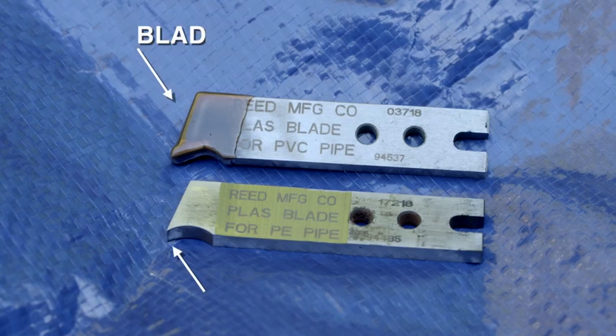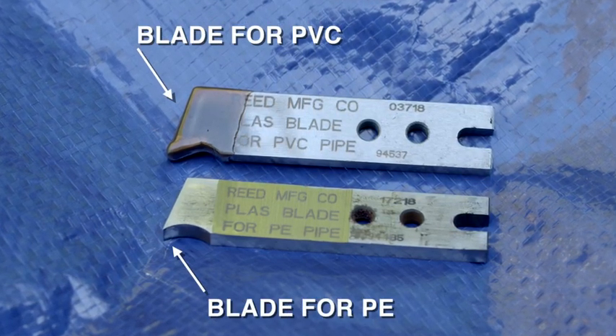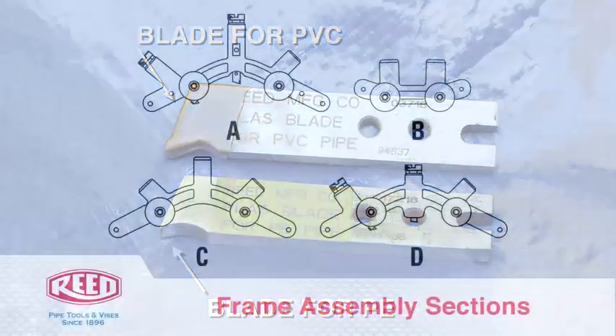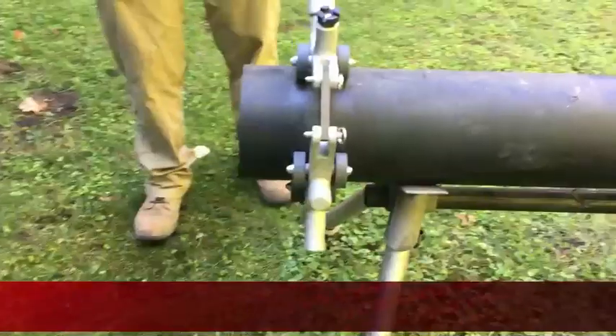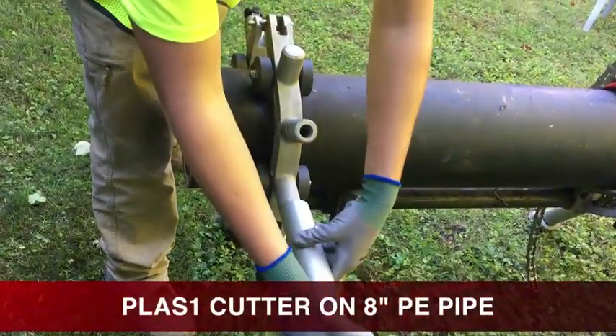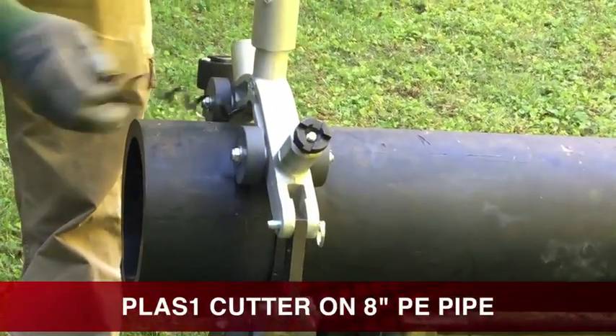There are two different blades for the PLAS cutter: a blade for PE and a blade for PVC. First, let's begin with a demonstration of the PLAS-1 inline rotary cutter on eight inch PE pipe.